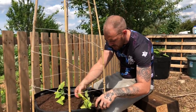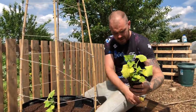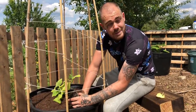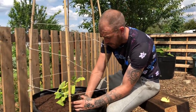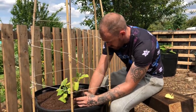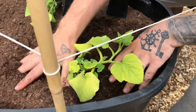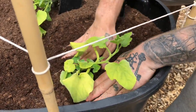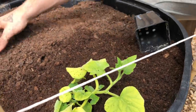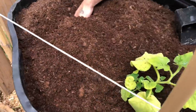The lower leaves that are yellowing I'm just going to pinch off - there's only one or two. The rest of the plant looks absolutely fine. We're just going to bury this to the same depth it was in the pot, and then just firm it in nice and gently - just like that. We'll do exactly the same on the opposite side of the container.